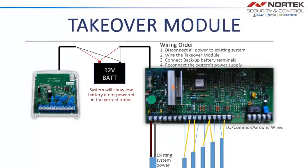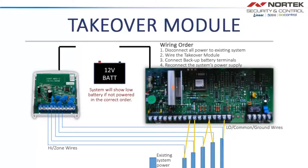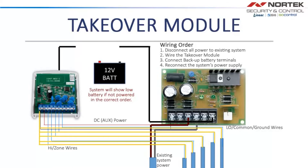To wire the Takeover Module up to a new power supply backup battery charger, first power down the existing system. Next, remove the zone slash high wires from the existing system and place them on the Takeover Module ports labeled one through eight. Now remove the rest of the wiring and add the power supply module. The common wires will be wired to the ground port on the Takeover Module. The Takeover Module must be powered up to the backup battery first, or the system will show low battery.